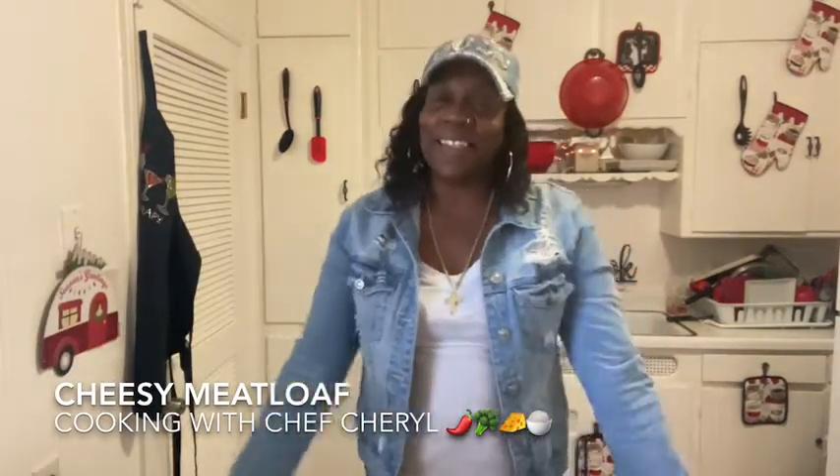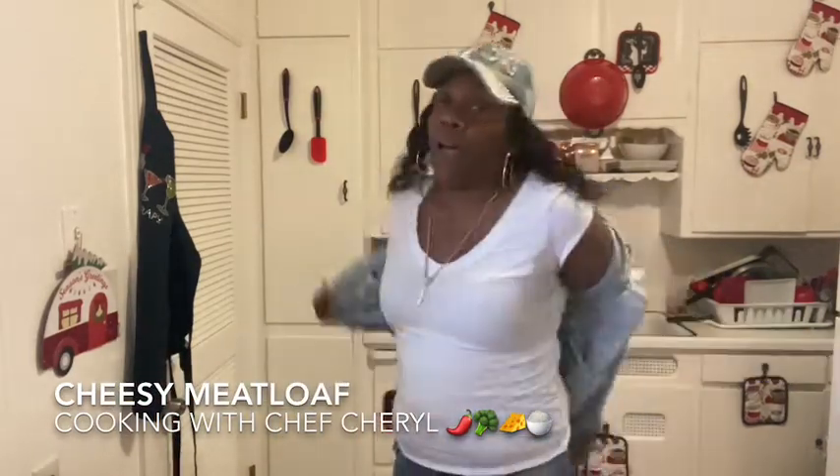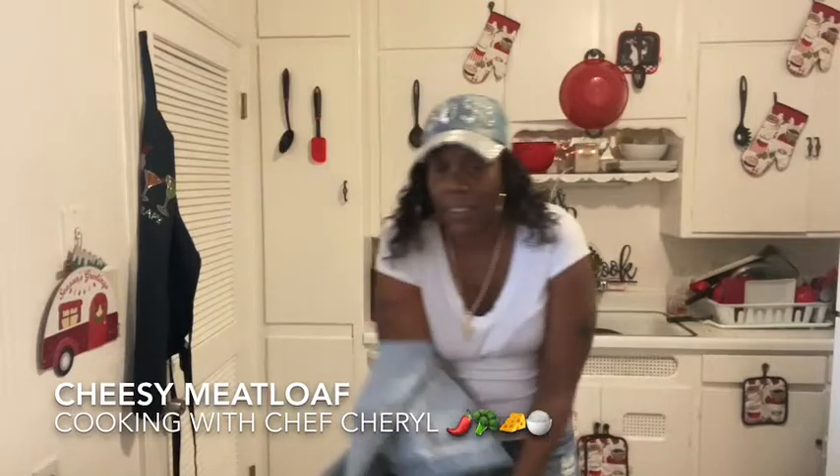Hey everybody, welcome back to Cooking with Chef Cheryl and welcome back to my lovely kitchen. Today I am going to cook some cheesy meatloaf. I have ground beef, some bell peppers and onions, and I'm going to season it really well, put cheese in it, and put it in the oven.